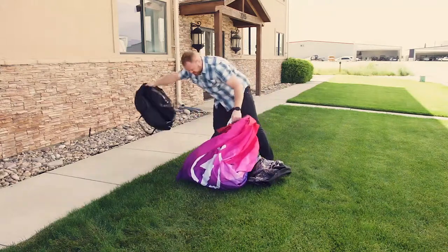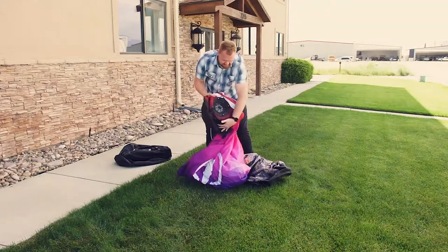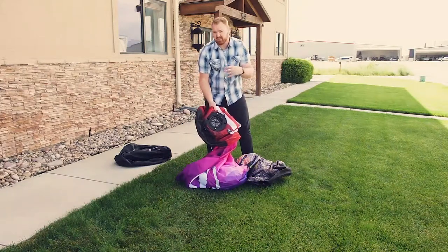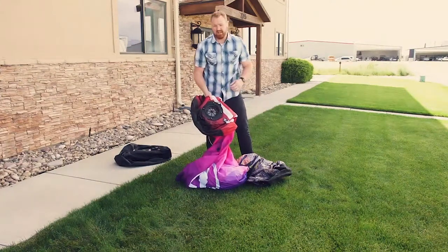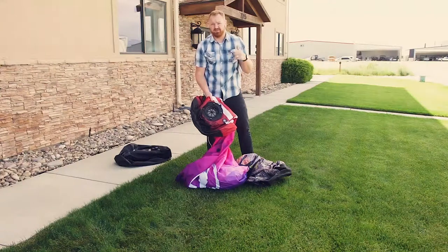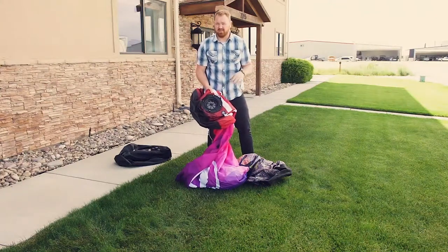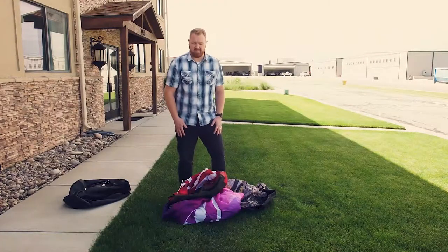Pull it out and set it aside. This one has an internal blower. We have two different options depending on the size of the arch — the bigger you get, the bigger the blower you need. Internal blowers are already mounted when you get them for 10, 15, and 20-foot arches. For 20-foot and above we do an external blower that comes in a separate package.